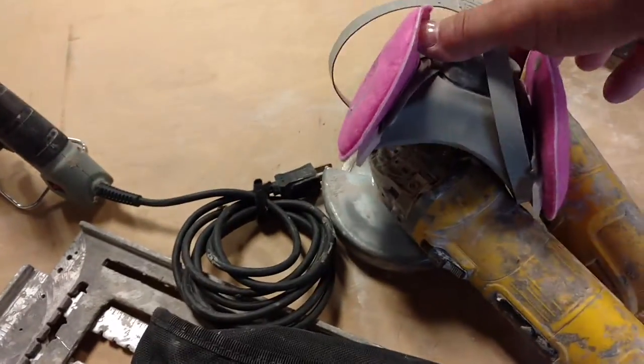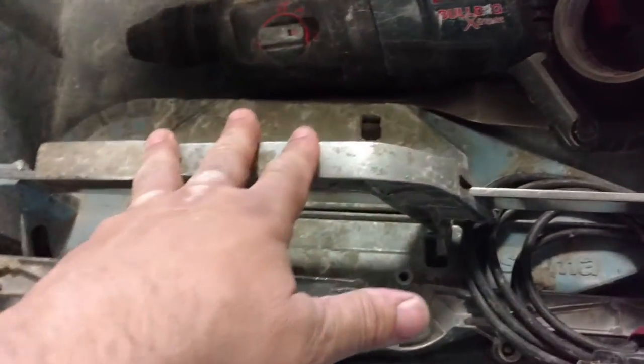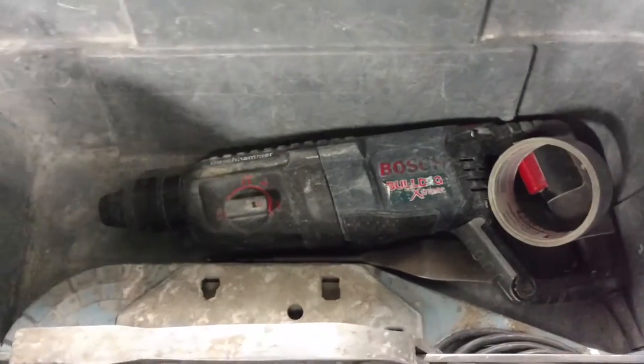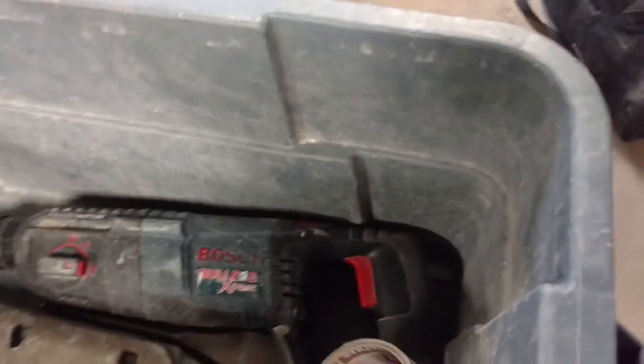We also keep a Fein 350 multi-master for the grinders right there. This one doesn't have a bottom so we can put them on and off. Inside here is a baby Sigma and one of the Bosch Bulldogs — we keep the other Bosch Bulldog in a different kit. We also keep tape in this kit, and everything goes back in.